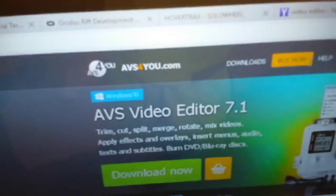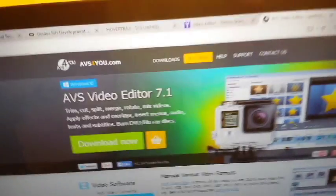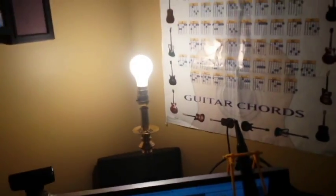I use a Sony PlayStation camera for a webcam and then just a basic microphone. This is the video editor I use — AVS Video Editor. I have a PlayStation 3 back there, and you can see the lighting — it's just a basic lamp because I'm a cheap kind of guy.